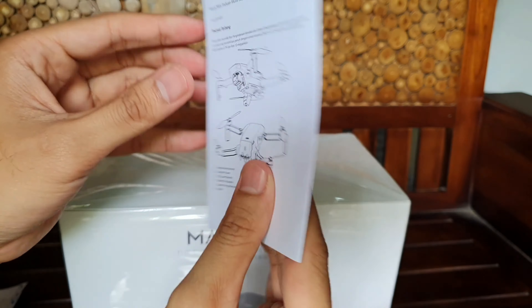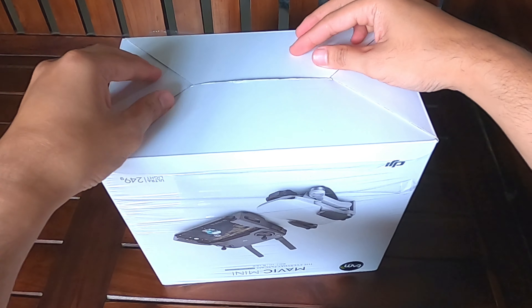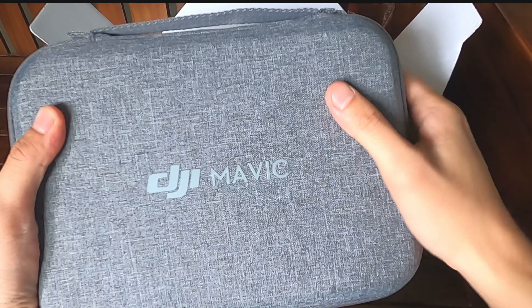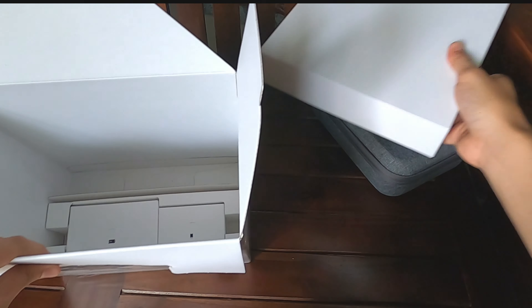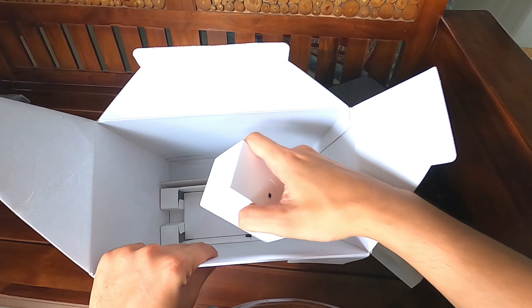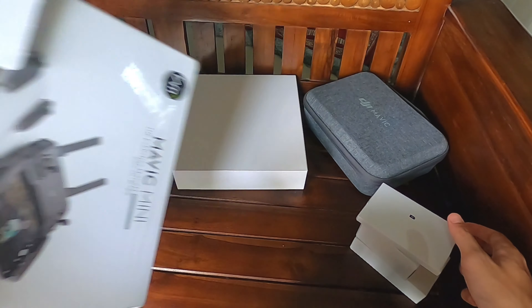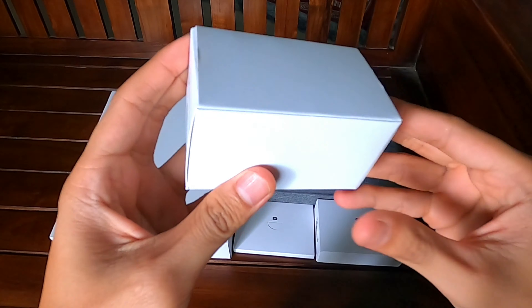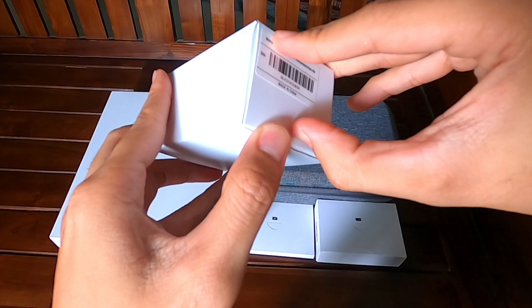Ini huigan-nya, dibaca dulu sebelum memakai. Ini tasnya. Ini perbedaan dengan basic dan combo ya — combo sudah dapat tas. Kemudian ini kotak propeller. Kita keluarkan dulu semuanya. Ini semua isi dosnya. Yang pertama kayaknya charger. Kita buka ini — ada tulisan aksesoris. Kita buka.